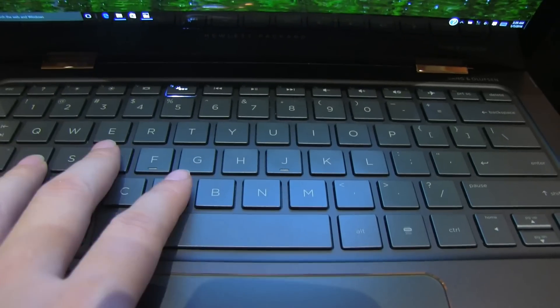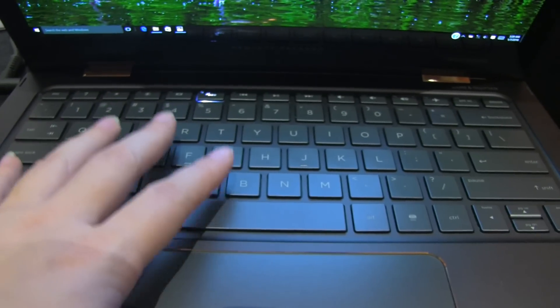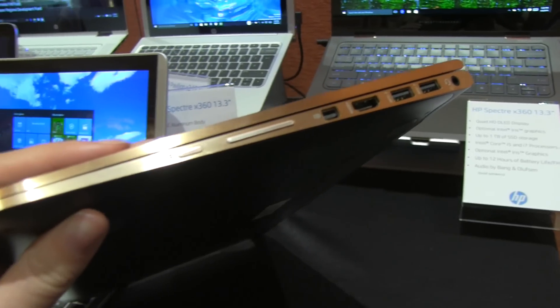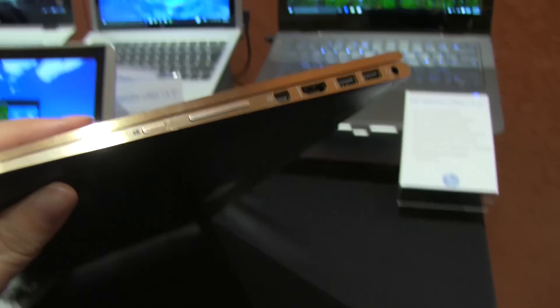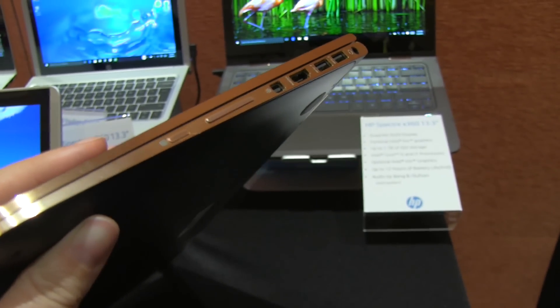I much prefer this keyboard to what was on the previous generation, just because it's a darker color. The silver on the light lettering wasn't that great. But here is my favorite part of the machine — take a look at that edging: it has this great kind of ash brown gray and then this beautiful copper accent on the side.